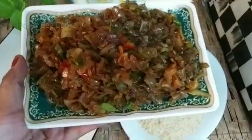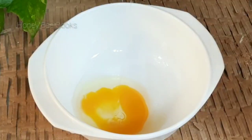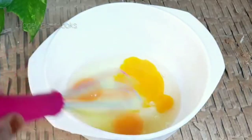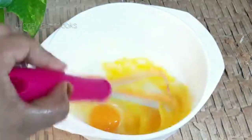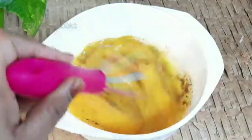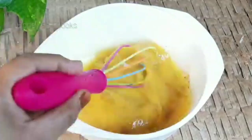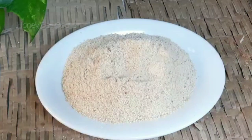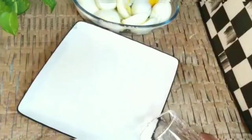Let's taste the masala. I will add a bit of pepper powder. I will also add breadcrumbs to the mixture.